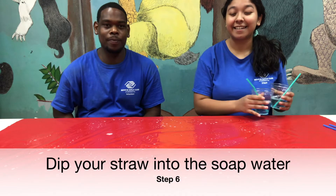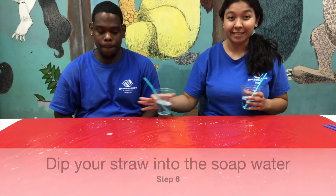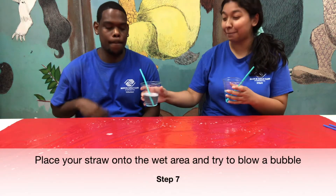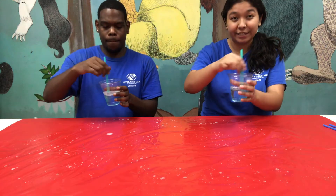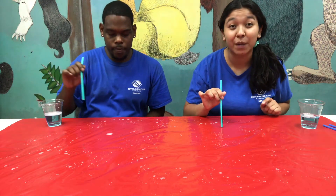So now that you have your cups and the table is nice and wet, just take your cups, take your straw, make sure you dip it into the soap, and now set your straw on the wet area and blow a bubble.